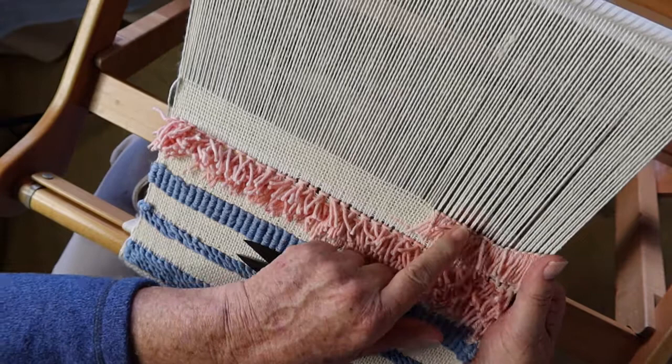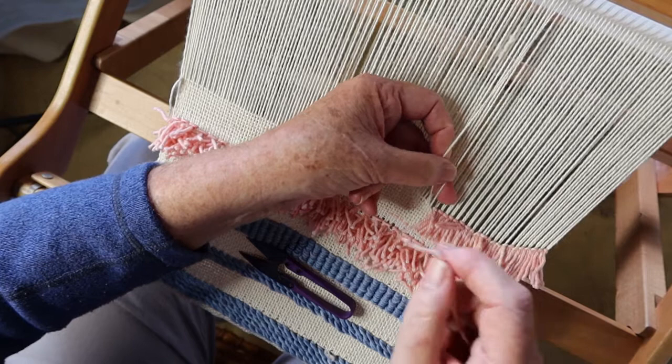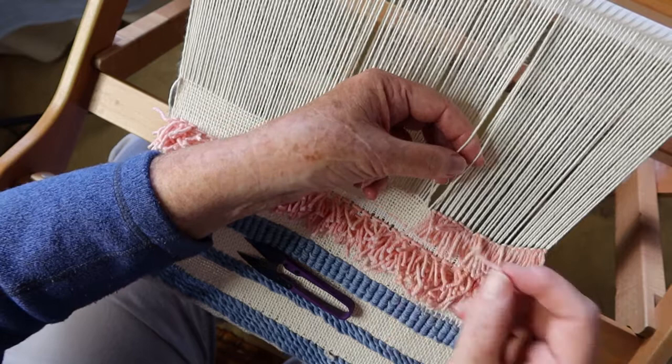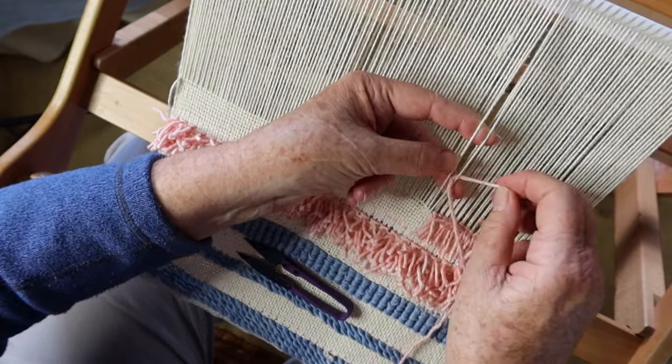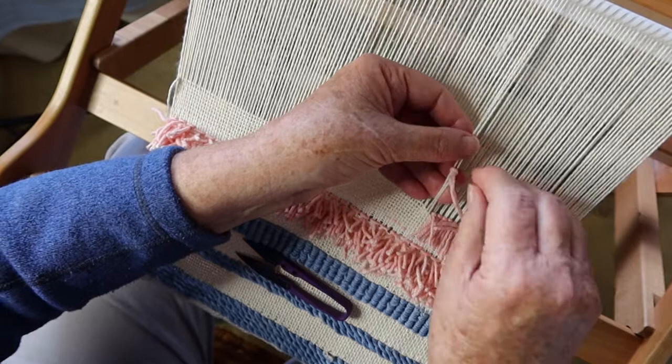In this section I'm working in groups of two warp threads each. I pick up my two warp threads — this is a finger manipulation technique. I'm going to use a butterfly when we come to doing the loops, but for now it's easy to have the ball of yarn on the floor and just run it off as needed. I take my two threads, put the tail through the center of the two threads, take it around the top like that, and bring the tail out underneath the loop.